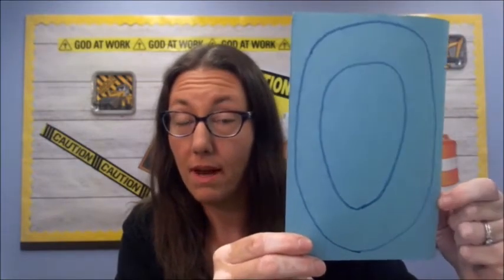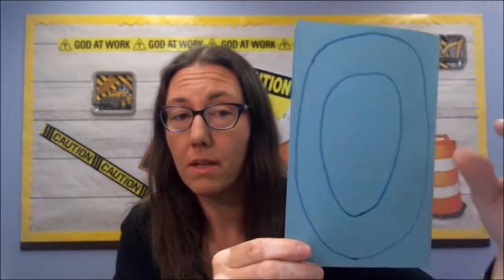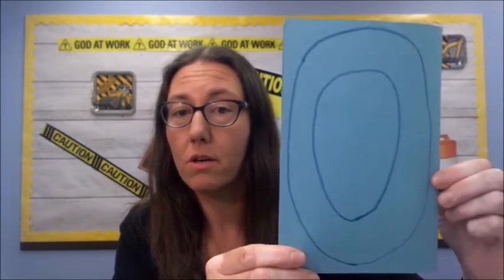Our second step is we are going to draw two ovals. We're going to draw a big oval around about the same size as the half of the sheet of paper, and then we are going to draw a smaller one. We want to leave a gap so we have room to write and decorate. Pause the video and draw your ovals.